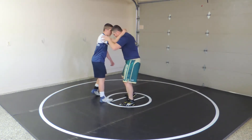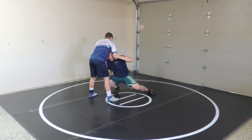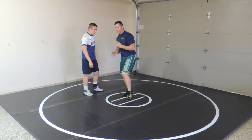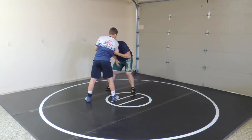Collar tie — turn this way. Collar tie, crease pull, elbow control, head's here. And I either go inside penetration step, or I'll just take an outside step as I pull, pulling him over the top of me. So: collar tie, crease pull, outside step, high C.